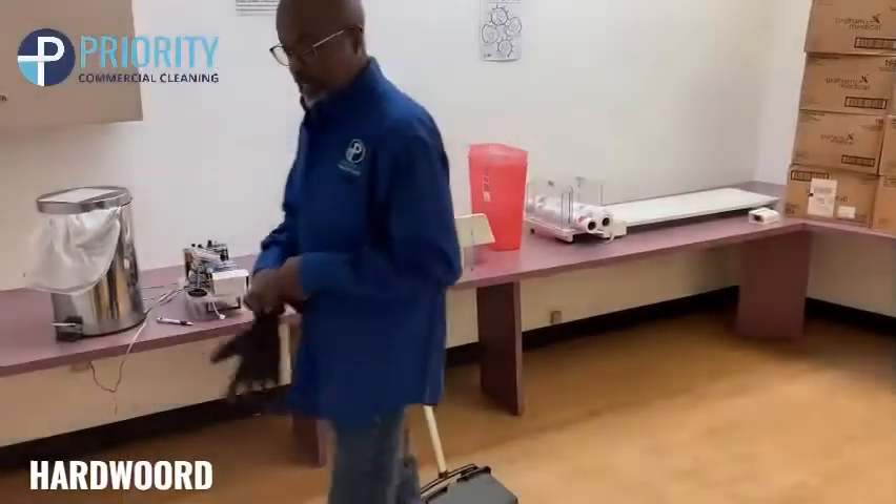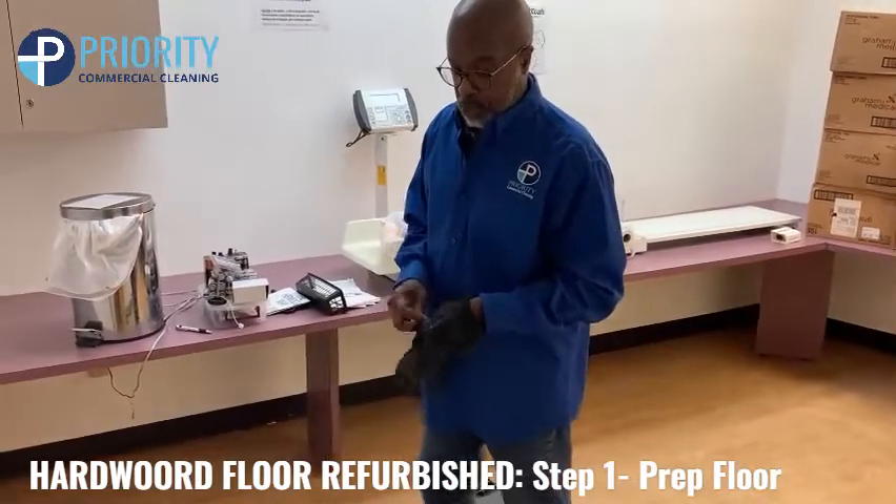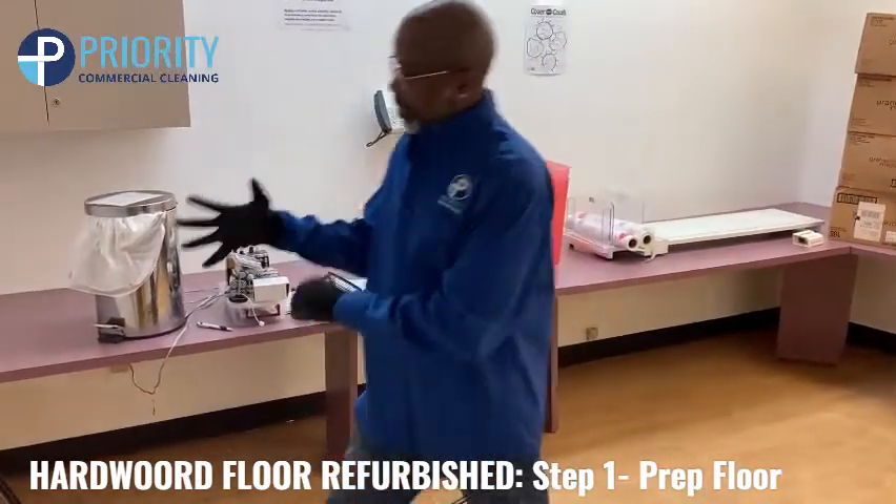I also wear safety equipment, like gloves. I usually have my safety glasses, you know, just prepping the floor with gloves ready.